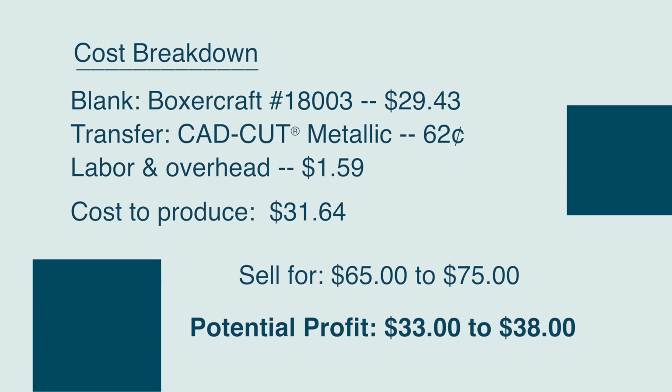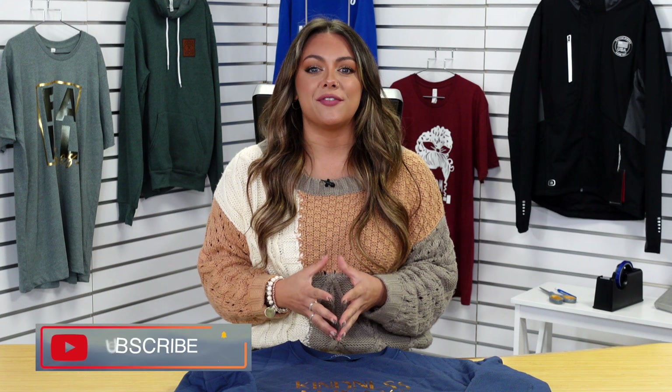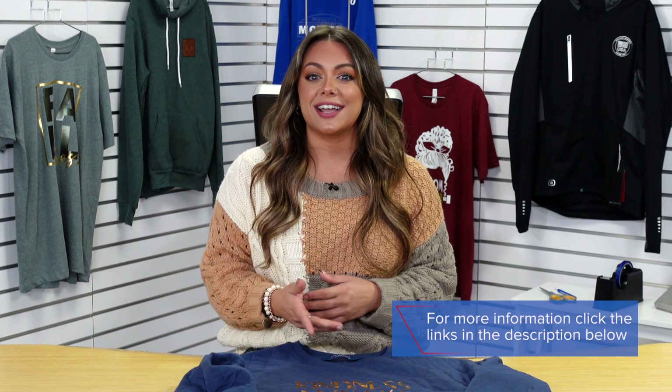These blanks embroidered can be sold anywhere between $80 and $85. Since we are offering a special effect heat transfer vinyl instead of embroidery, we can sell this anywhere between $65 and $70. You know your customer best, but that gives you a good range for what you can sell this custom printed product for. That leaves you with a profit opportunity of anywhere between $33 and $38 for just this single garment. That wraps up part one of our three-part series on printing next level apparel — be on the lookout for part two coming soon, and check out the links in the description for more information on the products used in this video.